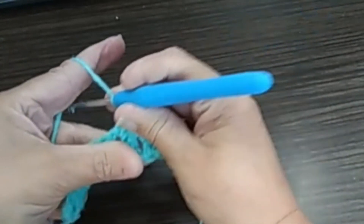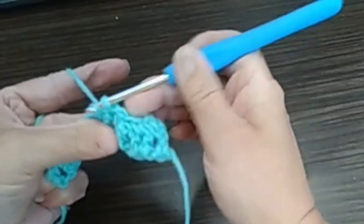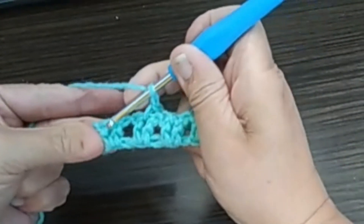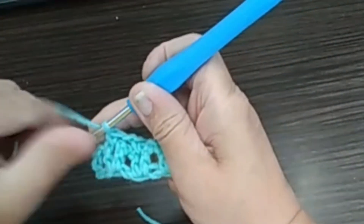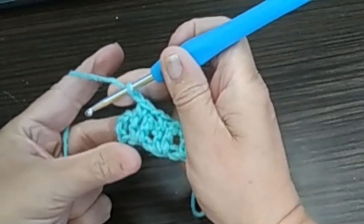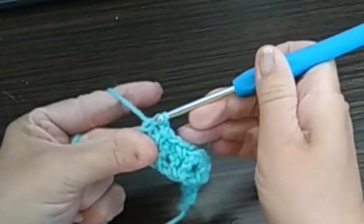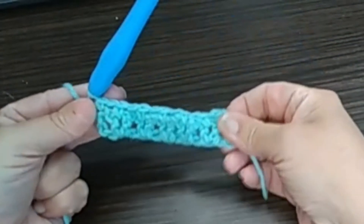Chain. And we continue. This group of two double crochet — we go in between and do a single crochet. A chain. And we continue until the end. So once we're at the end, we're going to do a chain. And we're going to do a single crochet at the top of our turning chain. Like this. See how I picked up both loops. And then you complete your single crochet. So this is our row two completed.